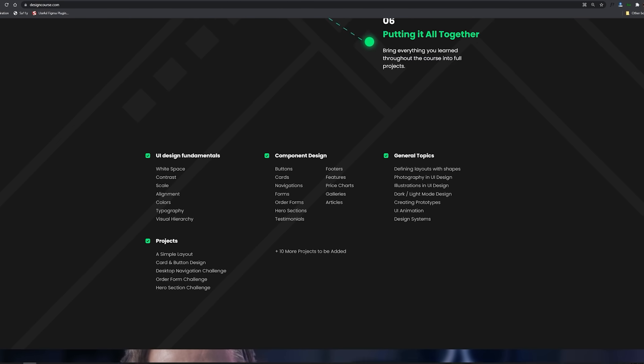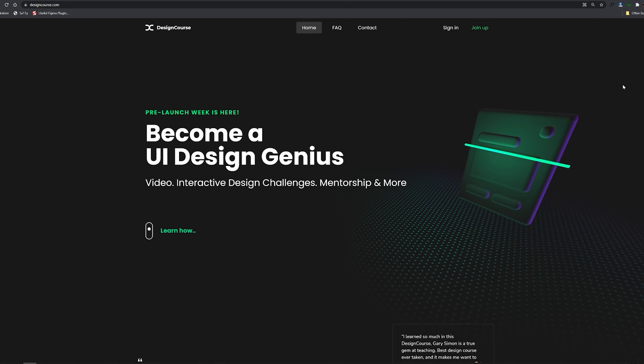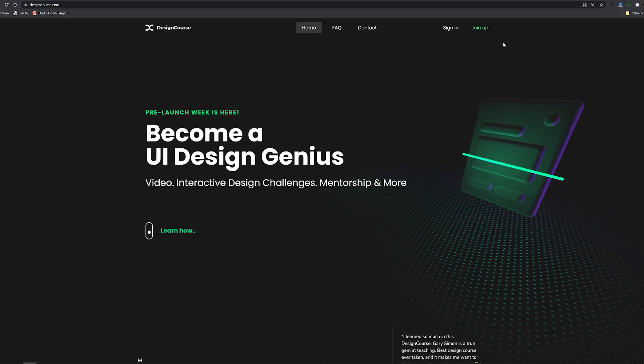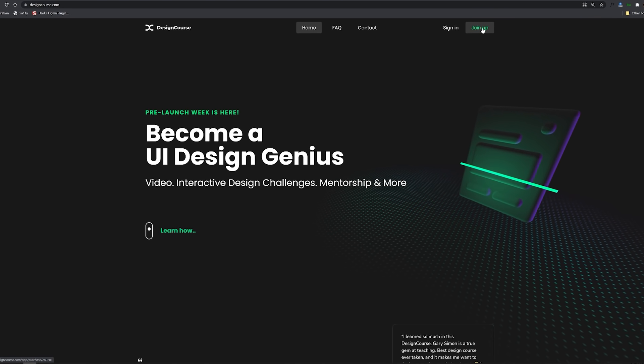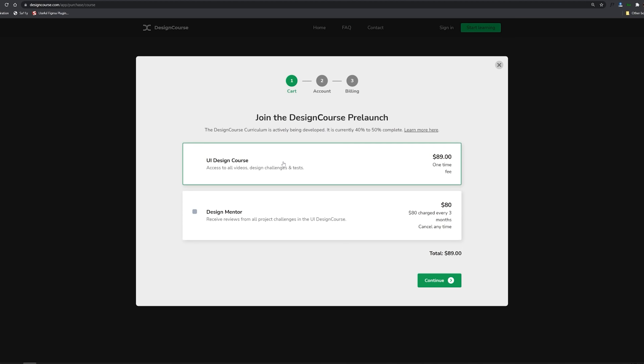I'm going to say it's the best out there because there are so many different ways outside of just video that you're going to get better. We have interactive tests, we have design challenges, and if you join the mentor program, I actually review your design work. The base price is $89 and then optionally you can add design mentorship, and this price is with 10% off.